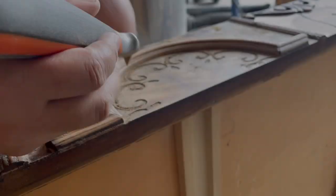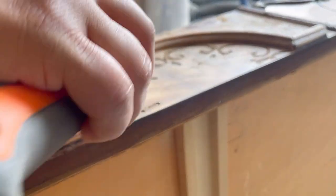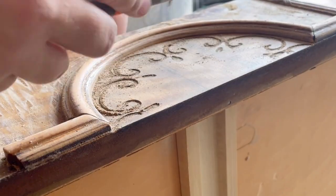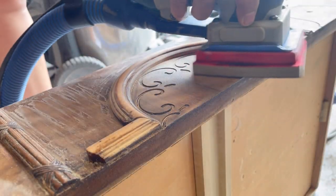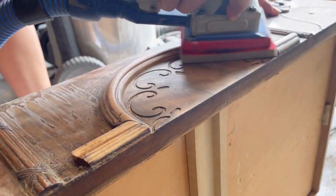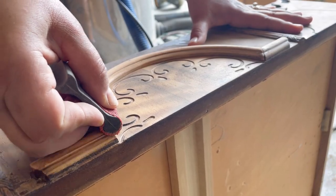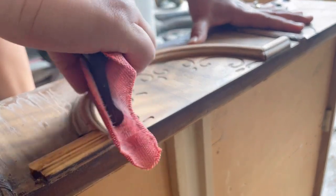For this next sanding stage I'm using a bendable and squishy foam attachment from Surf Prep that will sand any curved areas without making them flat. For the rest of the spots that were not reachable with any of the tools used today, I use some good old hand sanding.